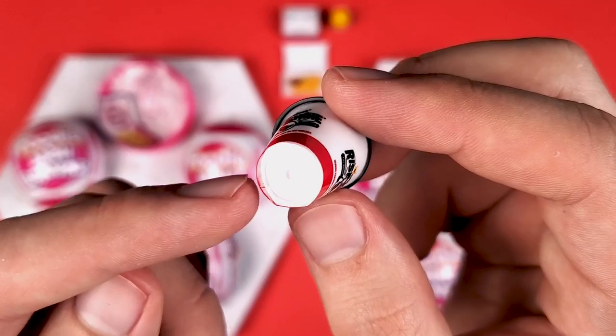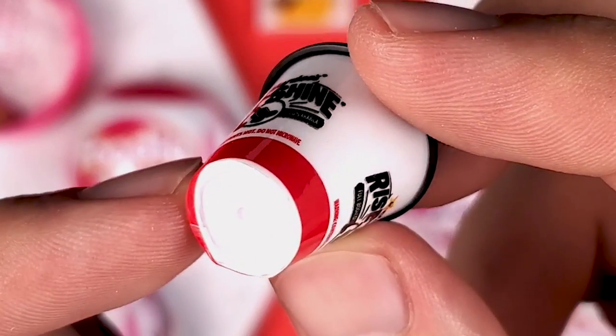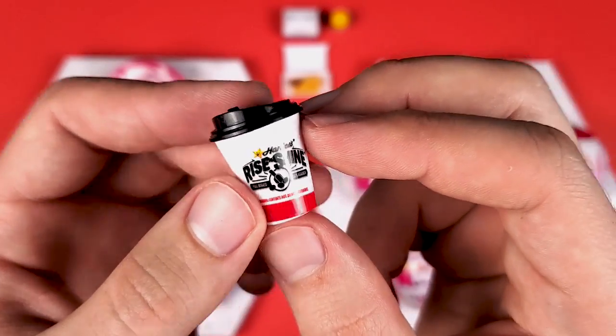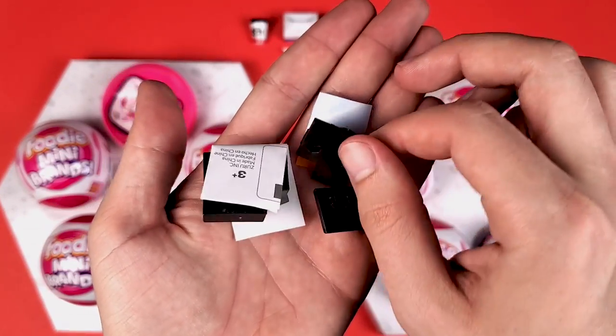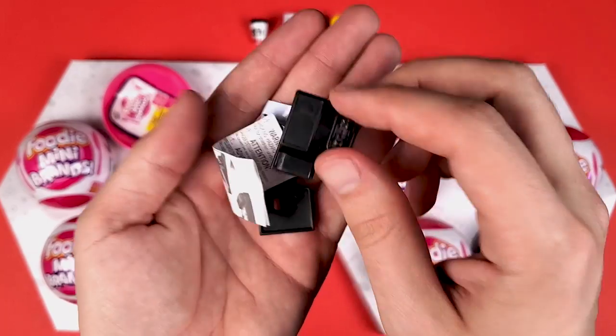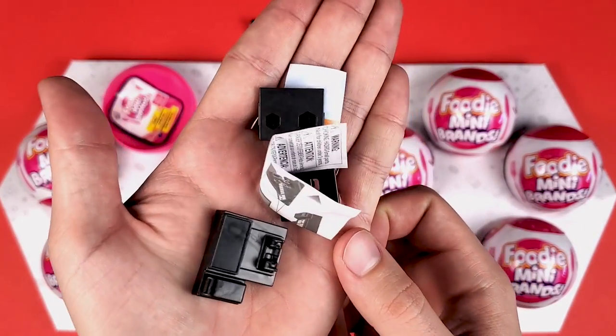The plastic here is not wrapped that well, but maybe we can get another one to replace this with a better one. And then here we got the cash register. I think I've built one before so we're not going to build it right now — we're just going to move on to the next one.